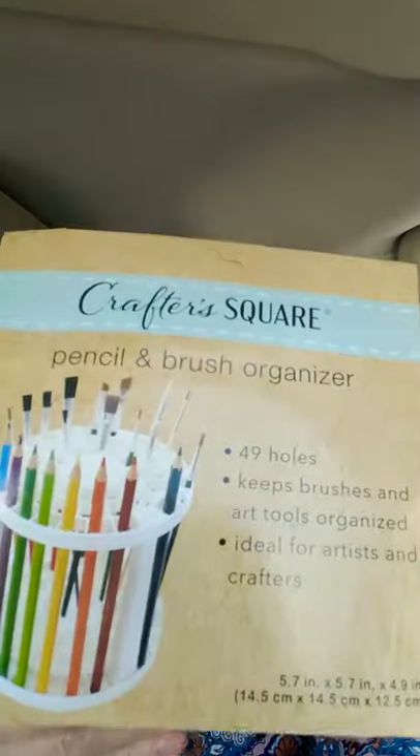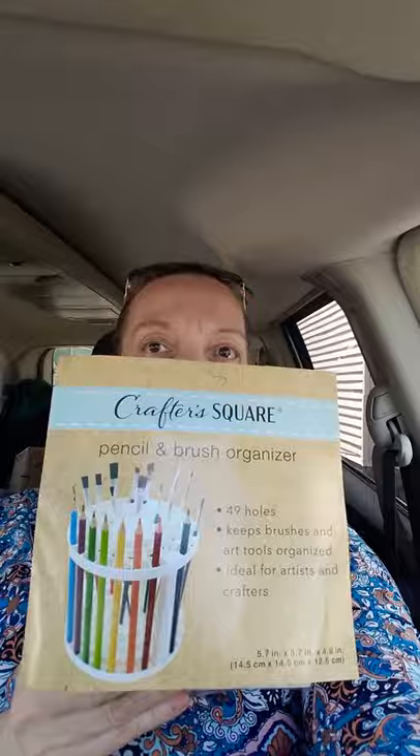I ended up grabbing the last two of these — I haven't seen these either. I've been looking for these for quite a while. These are the CrafterSquare Pen, Pencil and Brush Organizer. There's 49 holes. How can you beat that? I'm sure you could use it for markers or colored pencils, but I'm going to use mine for brushes. Of course, I got me one and got my mom one.